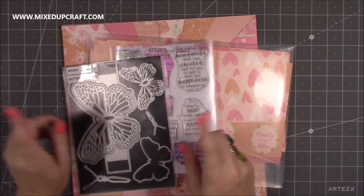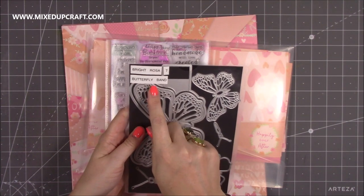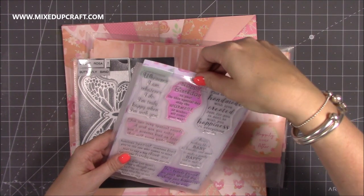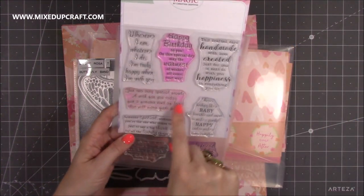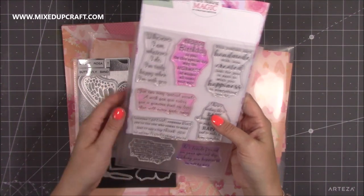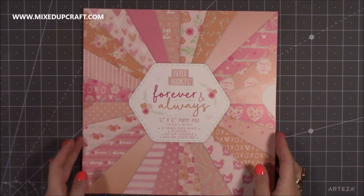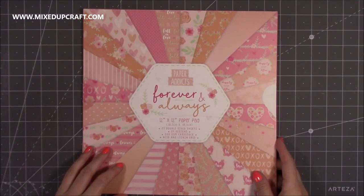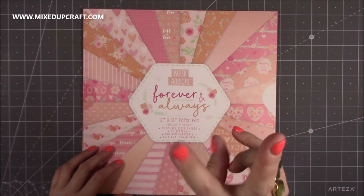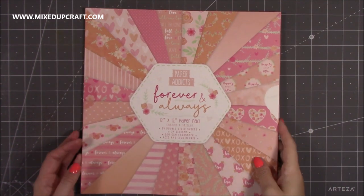I'll quickly show you what I used for that card because I'm doing a different style today. This is the butterfly from the butterfly band die set from Bright Rosa. This is the sentiments which I've shared before — it's a really lovely one with a beautiful wedding or engagement anniversary kind of sentiment. All of that will be linked below. And then it's this paper pack here — it's the Paper Addicts 'Forever and Always'. It's a really pretty pack and I will share a playlist with those cards.